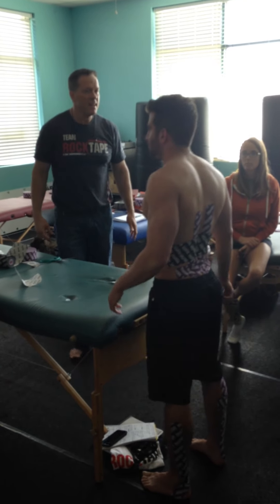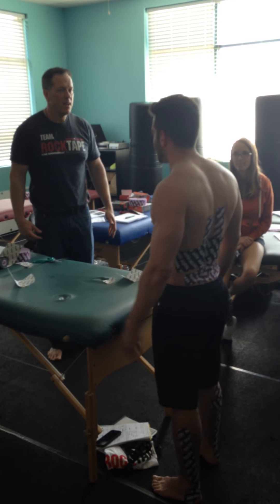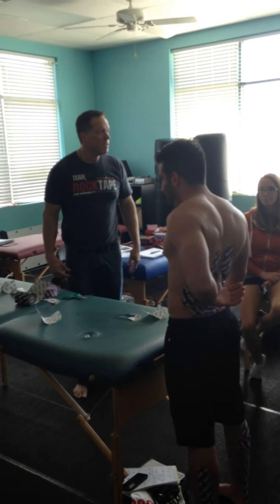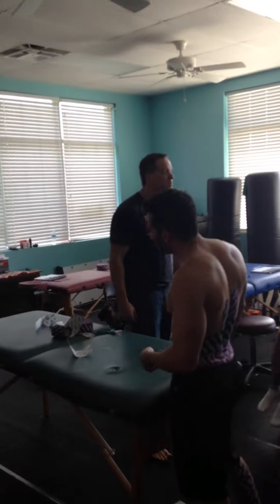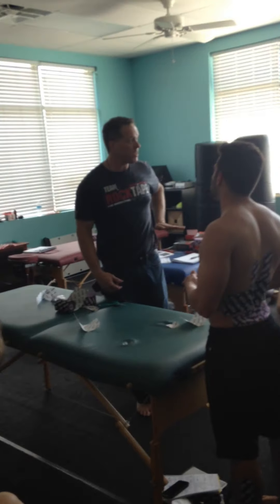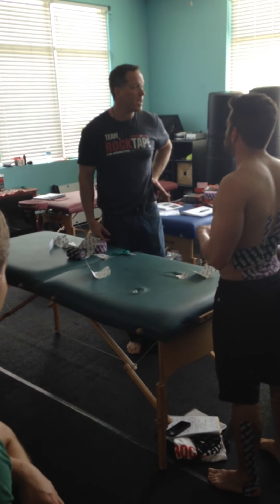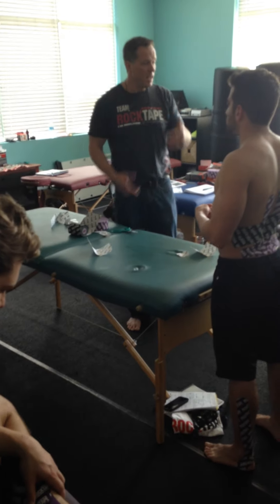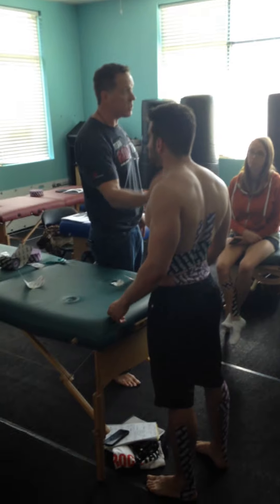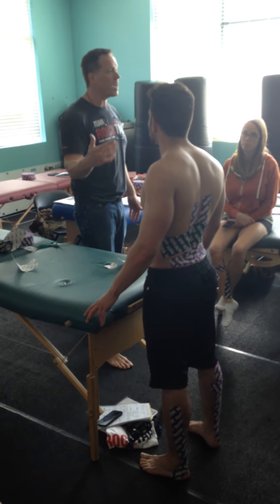Stand up. Wow — right away. The numbness went away in my foot! That's pretty powerful. Because if the QL doesn't work, what happens to this hip? It hits the ground, strikes quick — I need to lift it up. So he's getting force transmission jamming up through this, which is going across his pelvis. That's called the deep longitudinal subsystem movement you'll see tomorrow. But now I want to check movement for him.